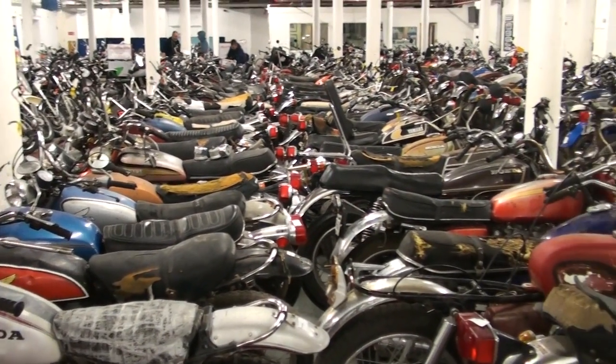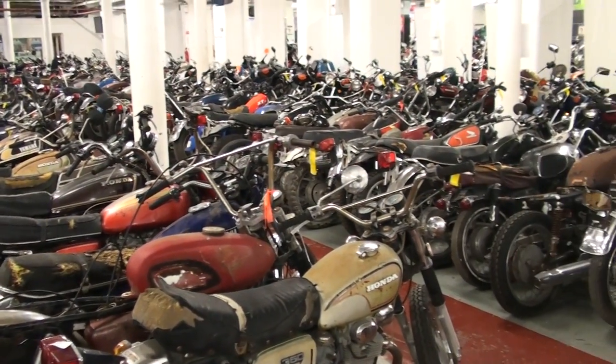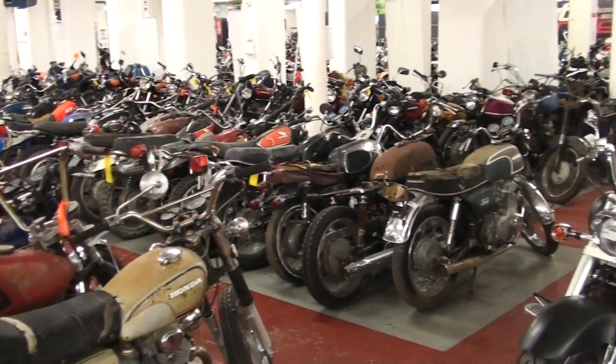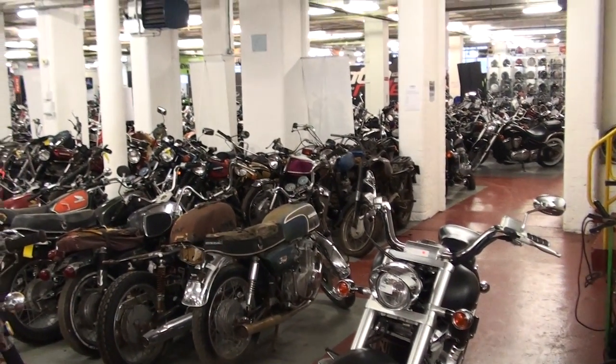Oh my god — a sea of classic motorbikes. Come on down!